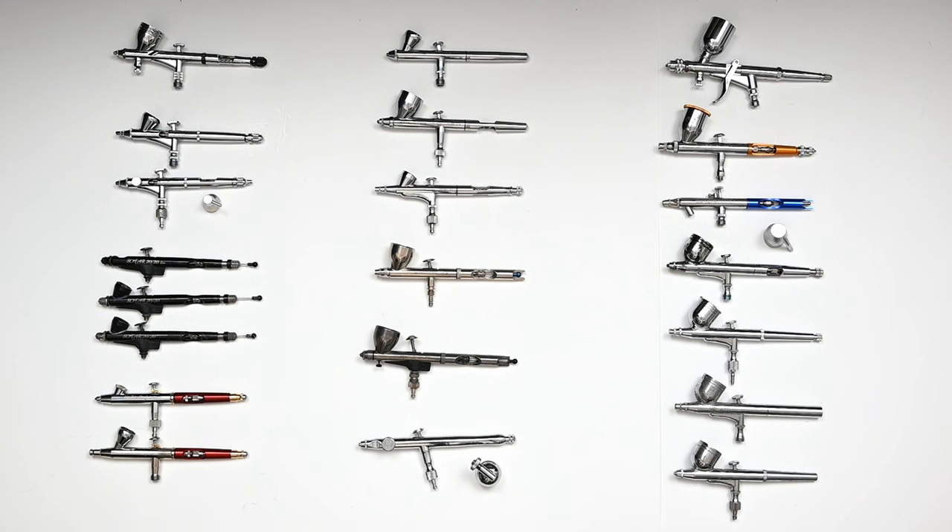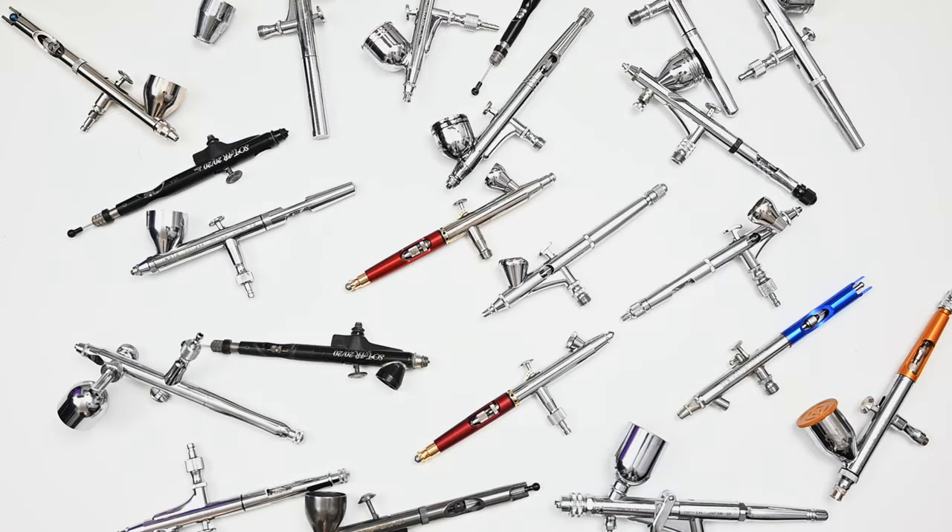So that's going to complete part one of my airbrush buyer's guide, which focused on general use airbrushes. Next week in the second part, we're just going to be looking at the detail airbrushes. Thank you so much for watching and I'll see you in the next video.